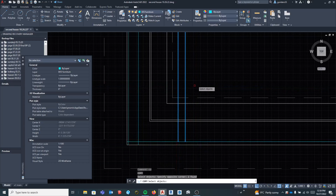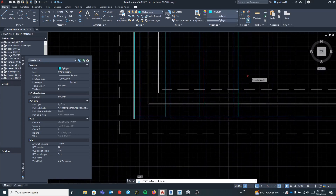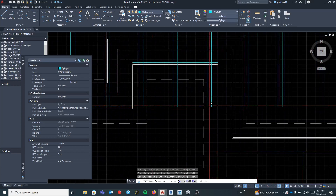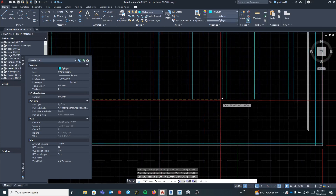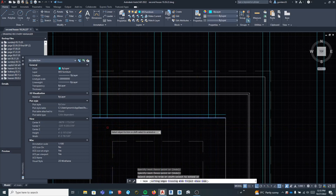Now I copy this and go 19.2, hit enter, and do that a couple of times. I know I can use the array command but I just don't like it. Once I've got a couple, I can copy them from a base point and they go all the way across, keeping going to the next one. I'll need to do some trimming later. So these are going to be all of my joists here. Now I can trim these — I'll choose cutting edges and trim all of them.